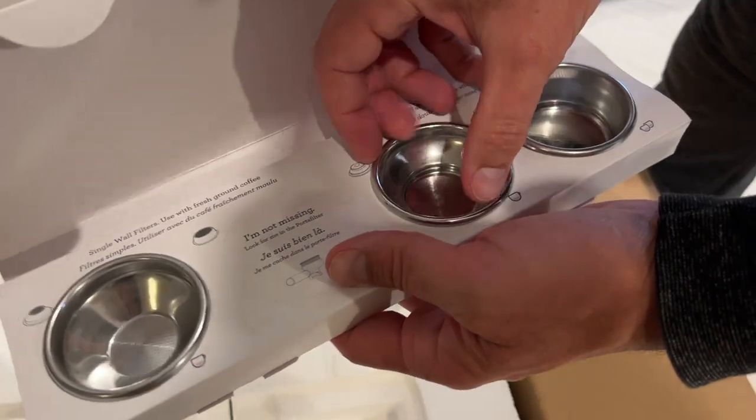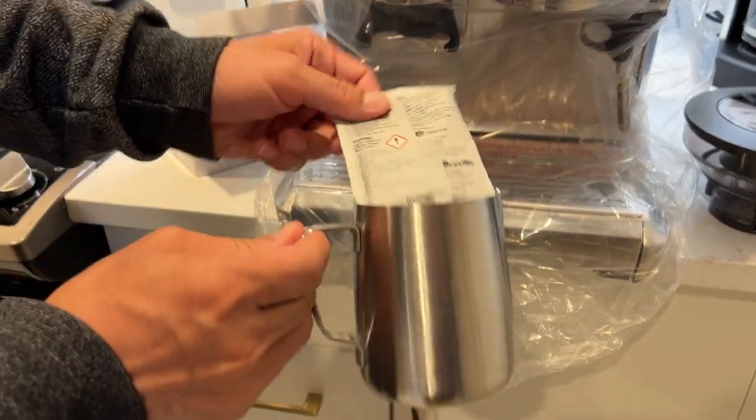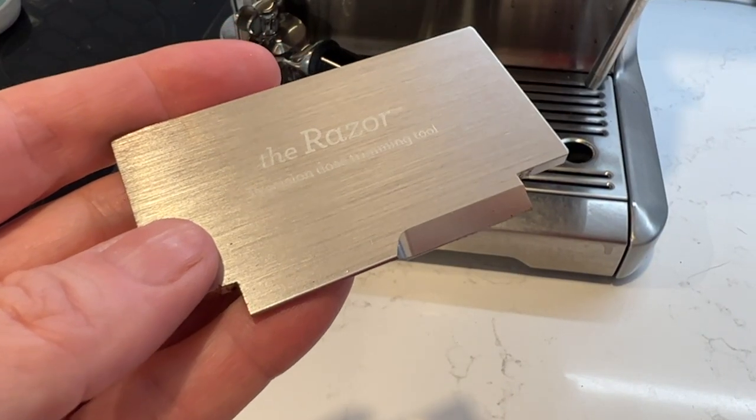There are single and double-shot baskets for both fresh ground and pre-ground coffee, a stainless steel milk jug, cleaning tools, a disc and tablets, plus a water filter and a razor dose trimming tool are all also in the box. Let's dive right into how it works. I'm going to pull a shot for you just so you can see quickly the process, then we'll take a look at some of the key features that get us to that finished espresso.